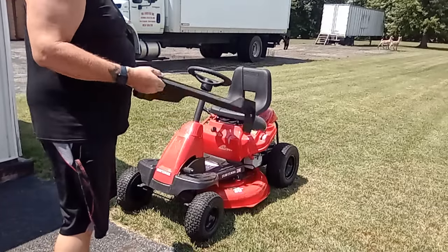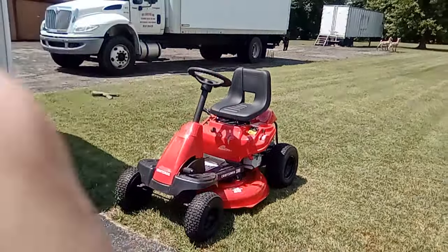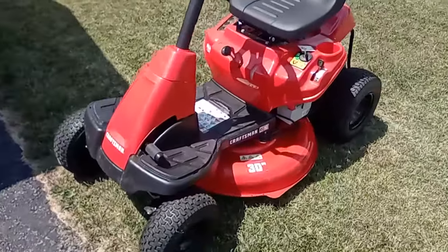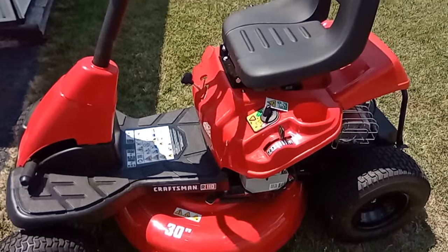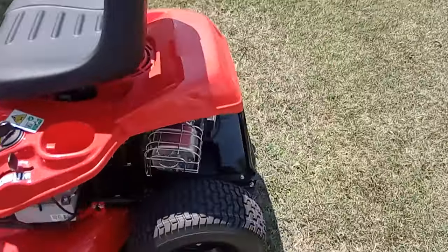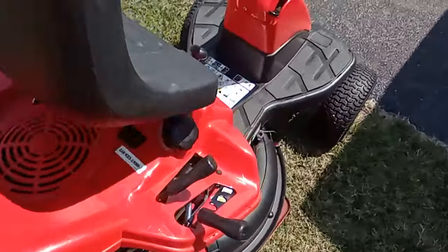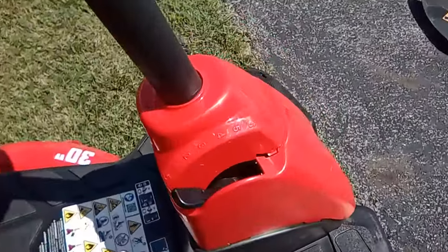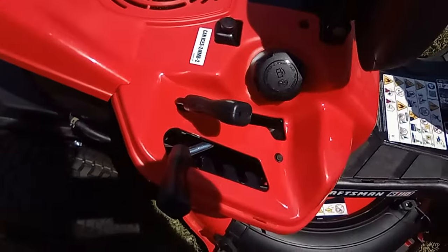It has a side chute. It's a new mower — I've only used it a couple times, pretty handy mower. It's a six speed and it's got five height adjustments.